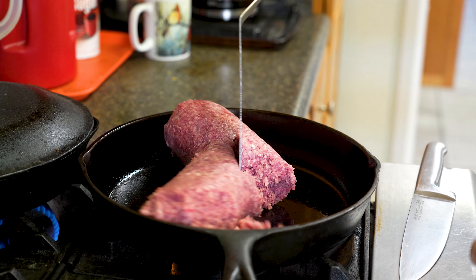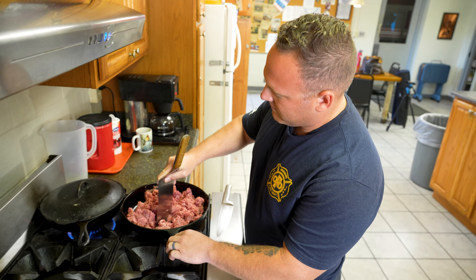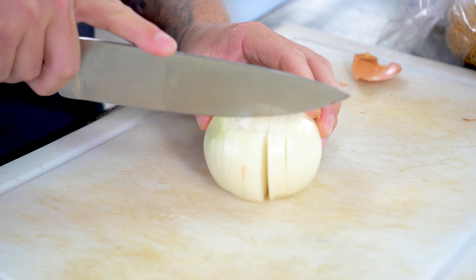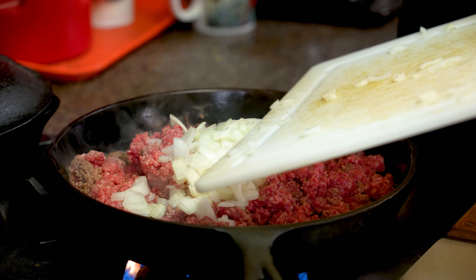The first thing we're gonna do is brown the ground beef. Pretty simple. While that's browning, we're gonna go ahead and chop the onion. You can chop these as finely or as thick as you want, however you like your onions. So now I'm just gonna add in the chopped onions and let them cook down a little bit.